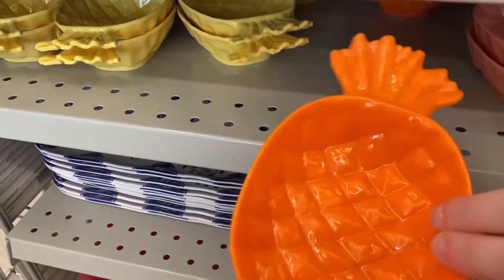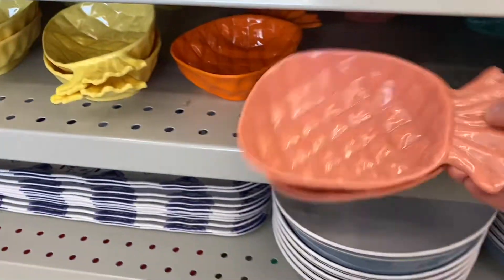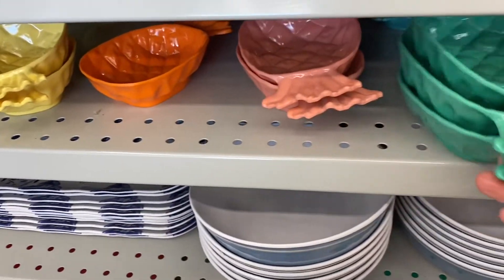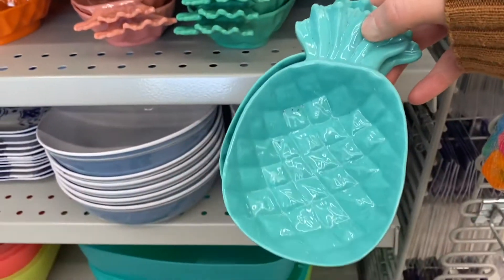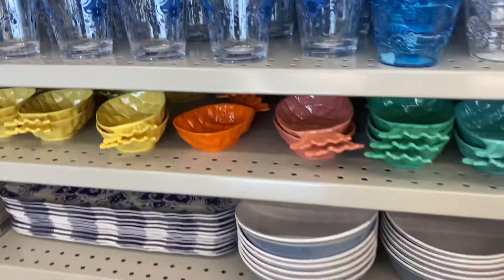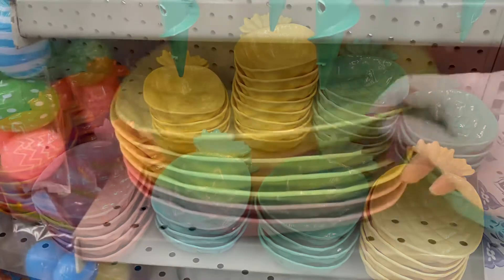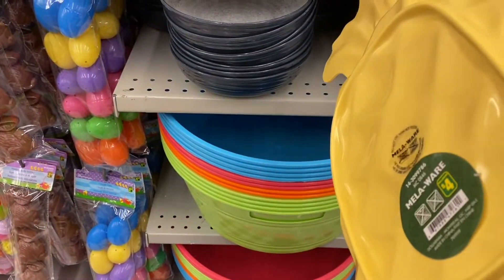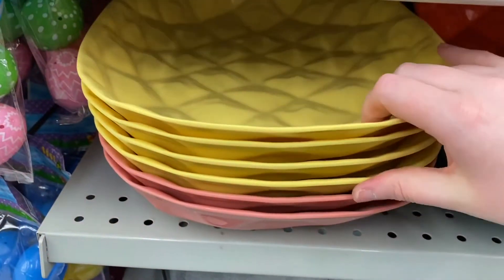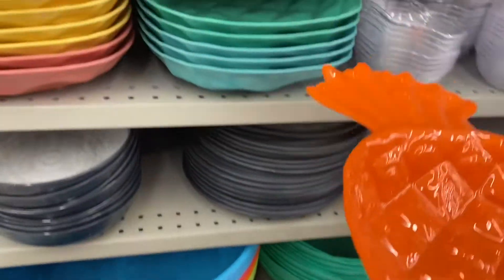And these are the little bowls that match the bigger platters I showed you in my last video — so these were $1.25. They came in orange and yellow. They're not huge by any means — just for appetizers maybe. Pink and turquoise there. So they're cute. And I'll show you the video from my last video — these are the matching platters, they're $4.00 and they come in the same colors. Great for summer. The pineapple platter in yellow, pink, orange, and two different shades of blue.